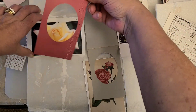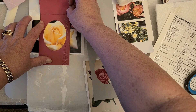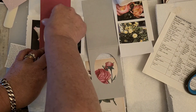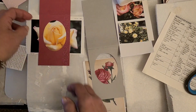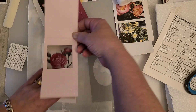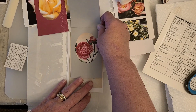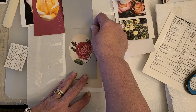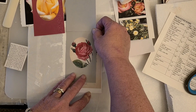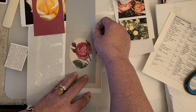Let me just center it up and glue it on down. Obviously you can use whatever glue you want, whatever glue you have — doesn't matter. Let me see if I could get this square to be bigger than that. I like this one better. I'd like to get the leaves and stuff in there too, so this way we can see all of it.